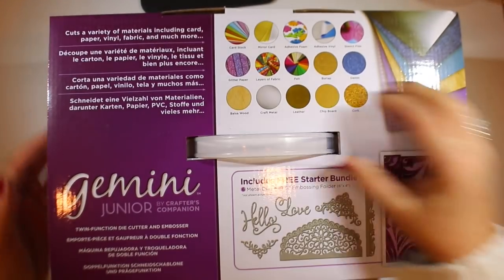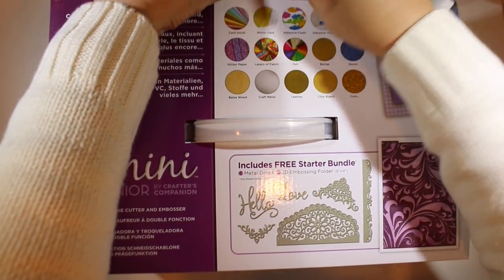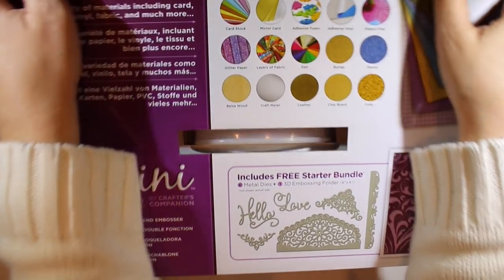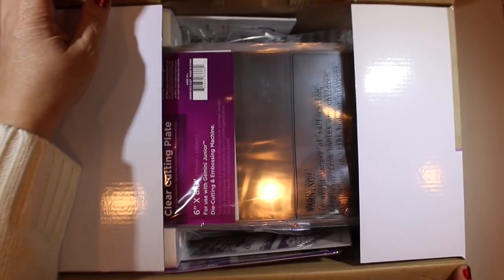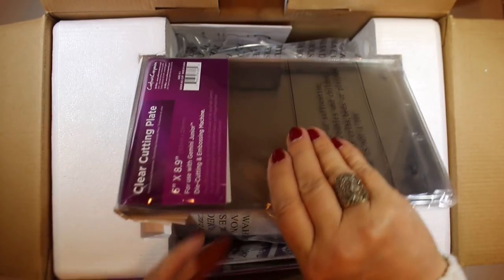Here it is - lots of purple in this. The Gemini Jr. does embossing and die cutting, and I have not actually gone to get any of the die cutting machines that have come out in years. I have my very old hand crank that I've used for a decade or so and it doesn't work all that well. That's one of the reasons I don't do a lot of die cutting, but maybe that will change now.